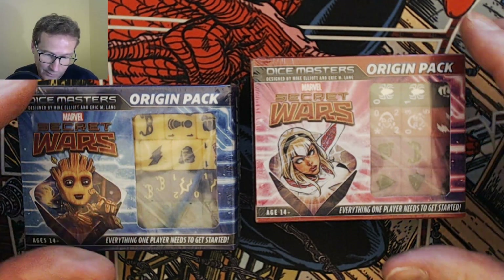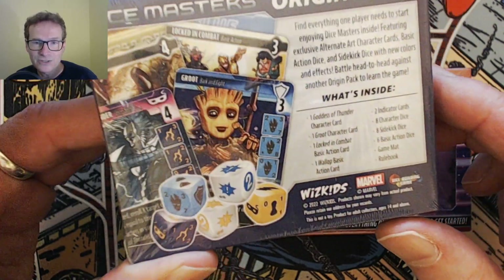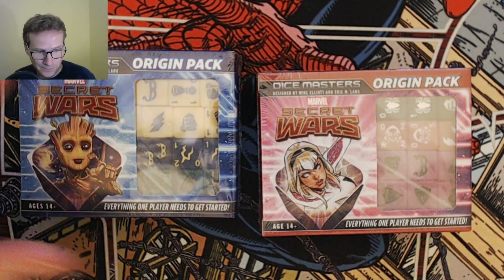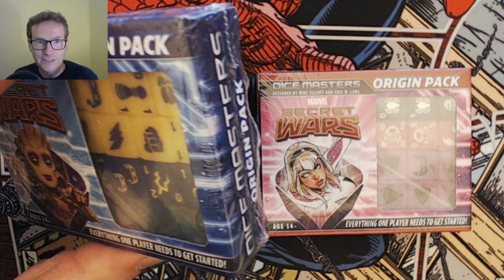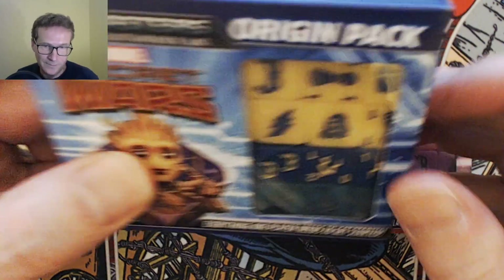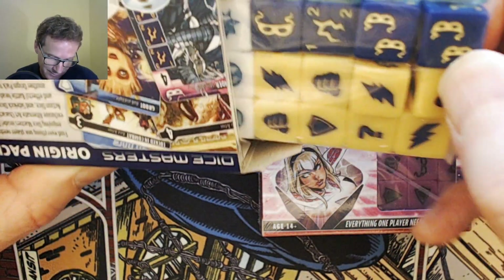Inside there's everything that one player needs to get cracking, so we're going to have a little look inside these boxes to see what we can find in case you're wondering if this is going to be something for you. Without any further ado, let's crack out the scissors — people will probably be seeing scissors anywhere near a box of dice, but my fingers probably won't get it open otherwise. Here we go, off with the cellophane, and here it is — it looks better already without the sticky bits on.